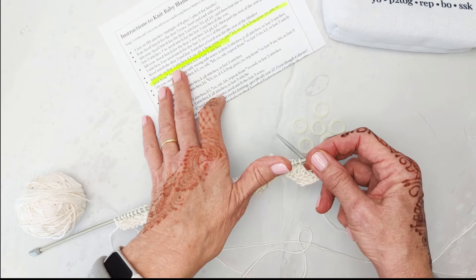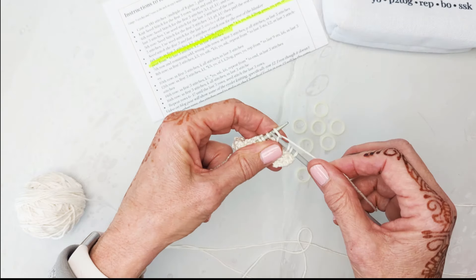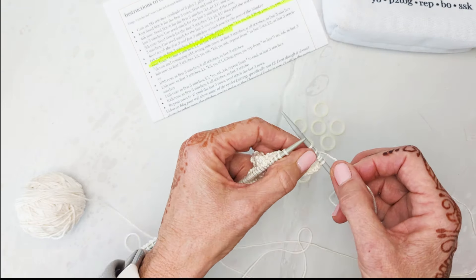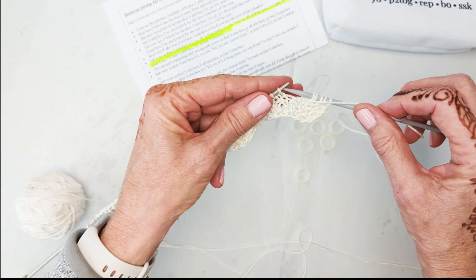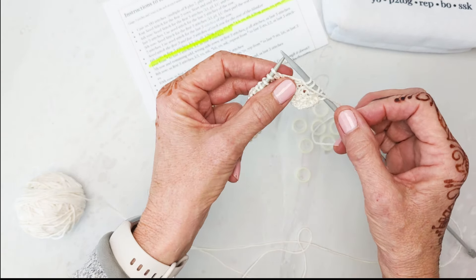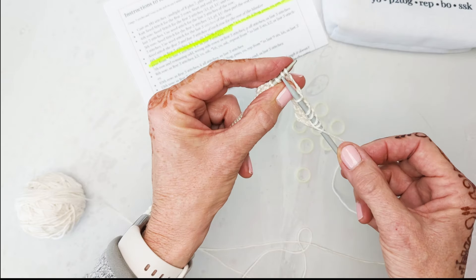I've seed-stitched my first three stitches, then we're going to knit two. I'll be taking this nail polish off this week. Knit two, then yarn over: bring your yarn up front like you would if you were going to purl, bring your yarn up front, and then with the yarn up front slip one — just slip.